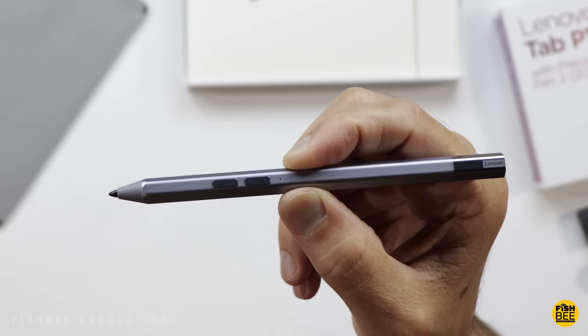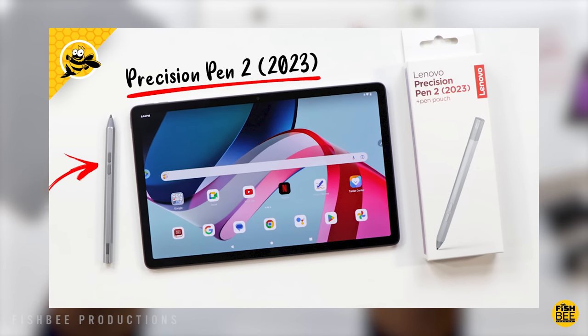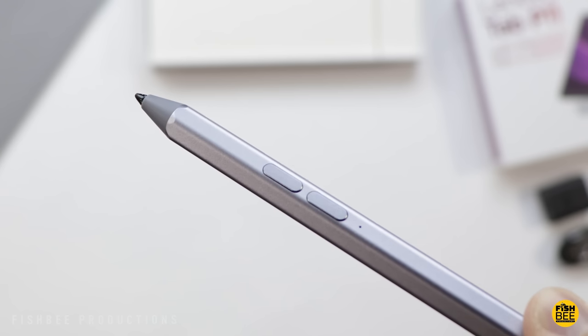The Precision Pen 2 has two buttons on the side and charges on the end. I actually just did a video on this pen recently, so it's nice that they're including it with the tablet. The only thing is, I don't believe you can attach it to the tablet unless you get one of their cases that has a slot for it.